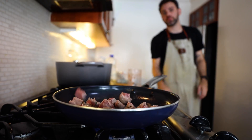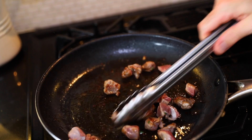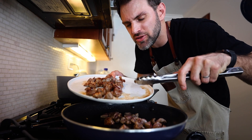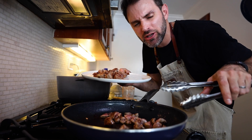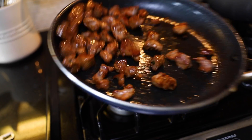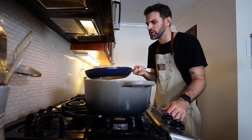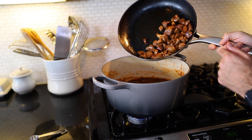I thought it would be a good idea to add even more meat, cut into even smaller pieces. In total this is going to equal around 350 grams, which is about three quarters of a pound. I feel like I'm adequately caught up, so now I'm going to add the meat into the soup.